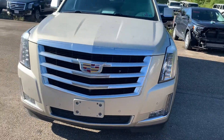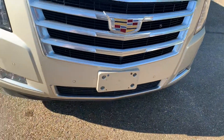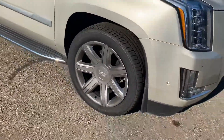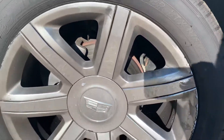This does have the front and rear park assist, which is what these sensors are for down there. You've got four of them across the front and four of them across the back. Let me show you the wheels here. Tires are in good shape.